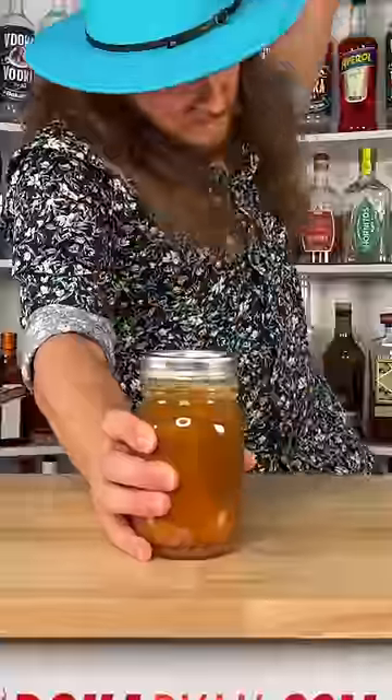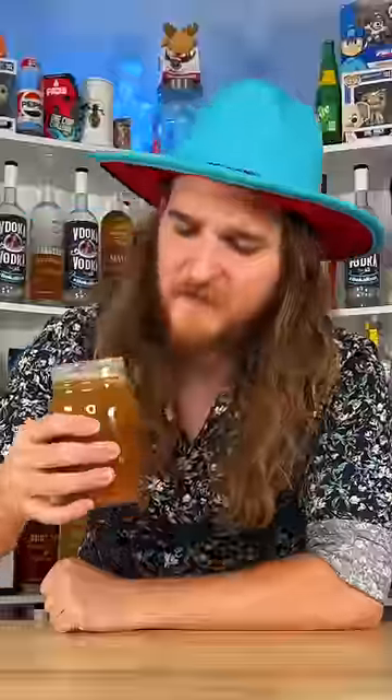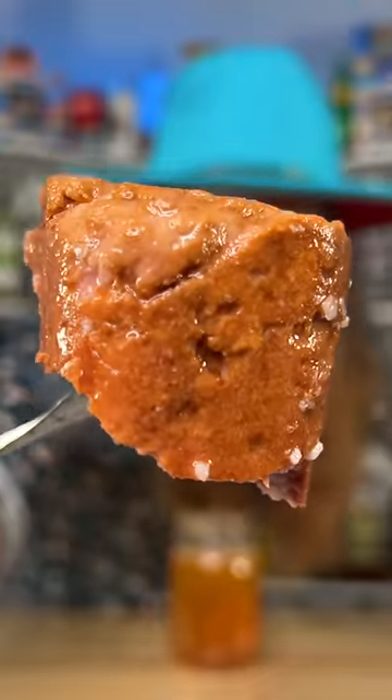It's been a week. Oh, it doesn't smell bad. I don't know if this is safe to eat. Bone apple teeth.